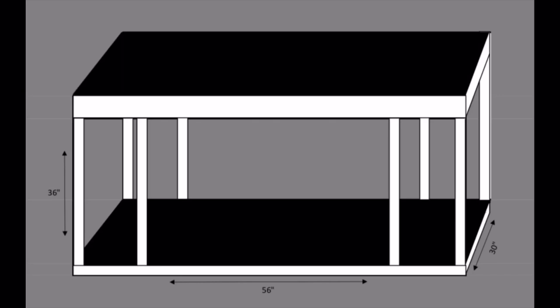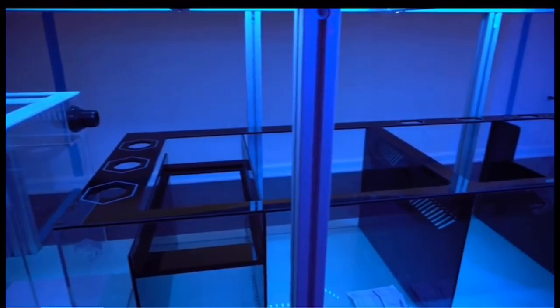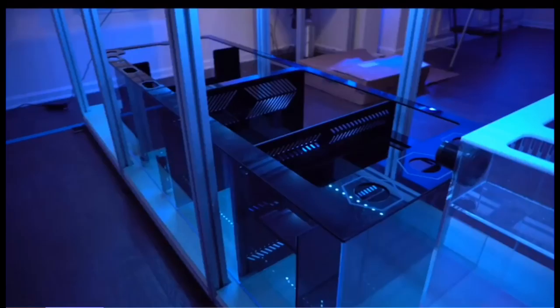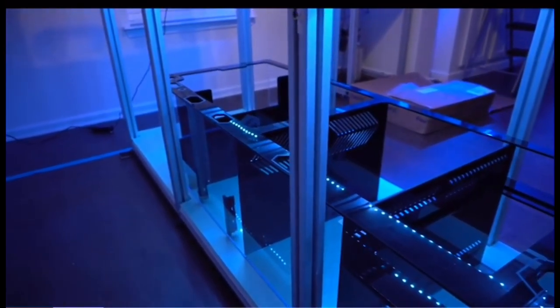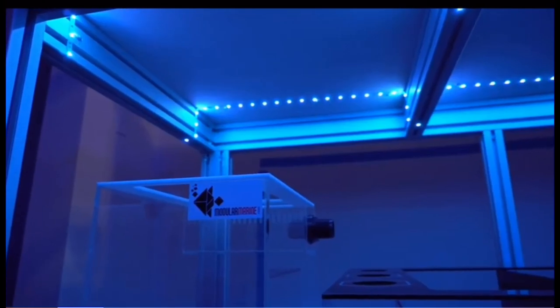After reviewing a few options on what materials I can use for the aquarium stand, I decided to go with Framing Tech. I've seen a few YouTubers use it in the past — Tristan Reefs being one of them. His build came out really, really great; it was very impressive, and I felt like that style of stand would be perfect with my design.